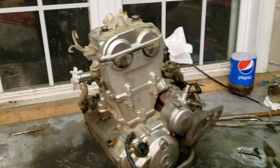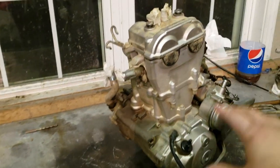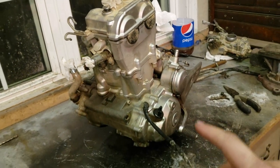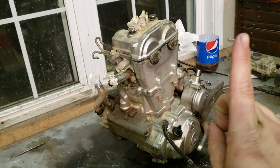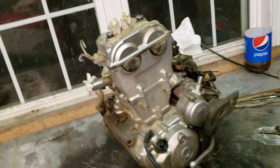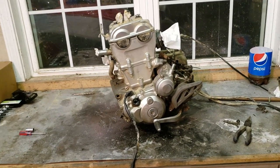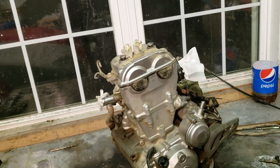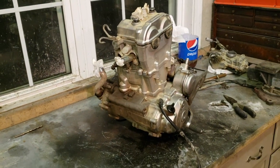What's going on guys, welcome back to the channel. Today we're going to be tearing apart this YFZ motor — it's out of a 2007, we just pulled it. Check out the last video for part one, it's just a big time-lapse of us pulling it. Now we're diving into what could possibly be wrong with it. I'm pretty sure it's just the oil rings on the piston — that's probably why it's smoking.